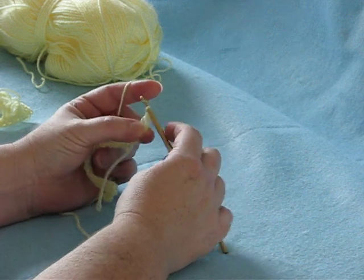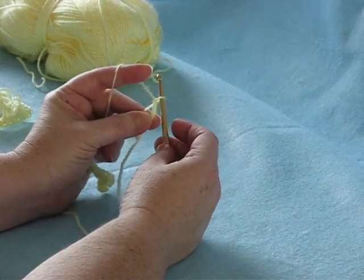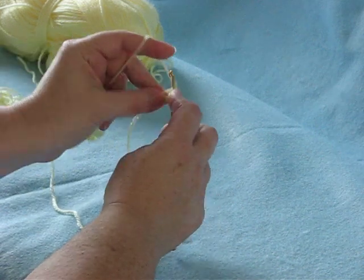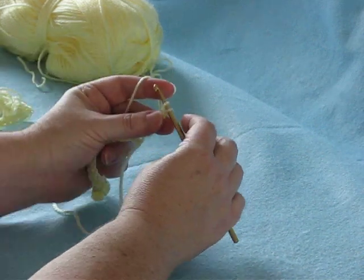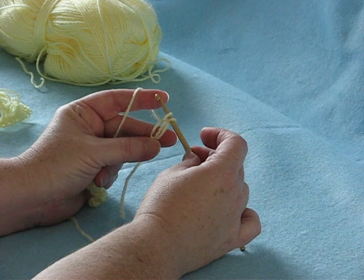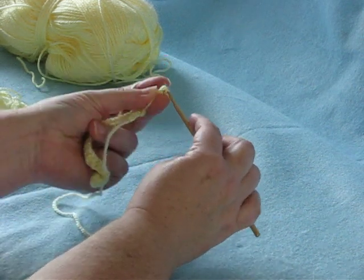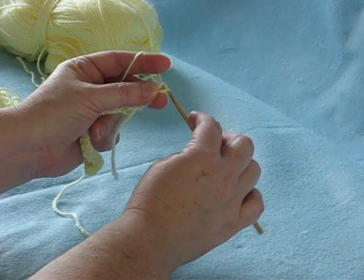Then I yarn over, pull through, making sure I keep the loop separate. Then I go in between the loops, yarn over again. Now I've got two loops on my hook, like I'm making a single crochet, then I finish it. Then I finish the single crochet.